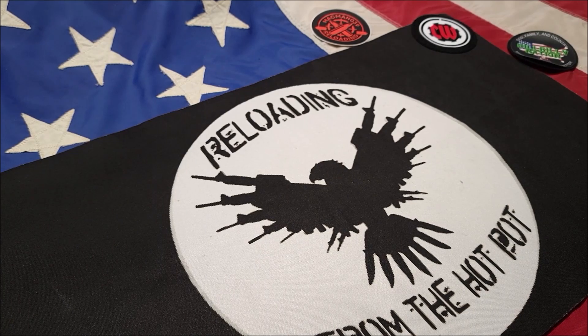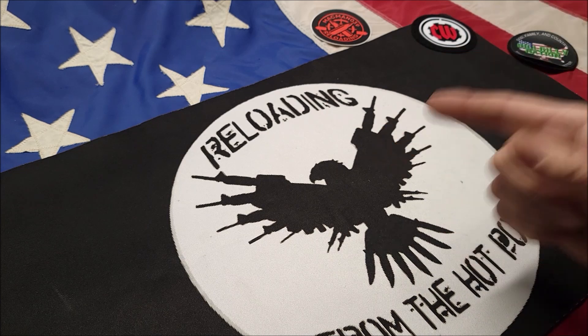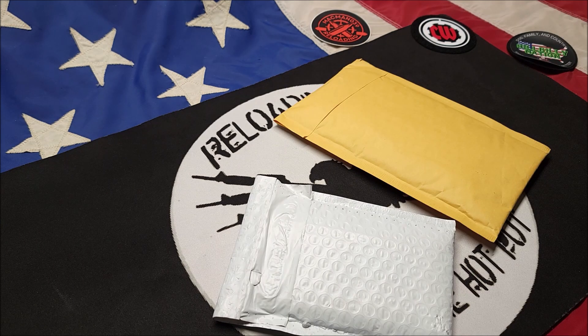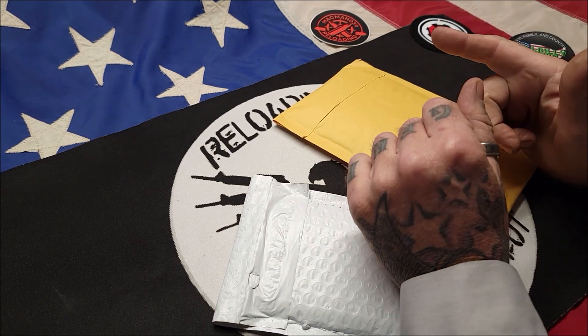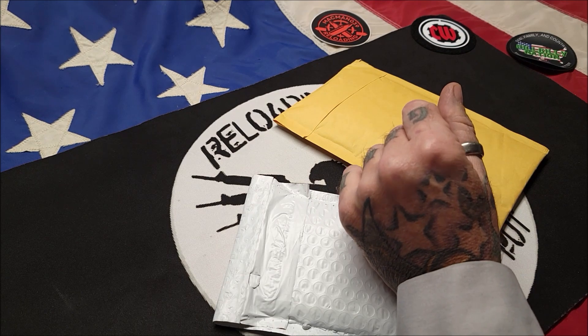Welcome back, my pupils. This is Gene coming to you with reloading from the hot pot. Today we've got Sig Sauer — doing it my way, P5. Mr. Postman and delivery guy was kind enough to leave a couple of packages on my porch for me, so I'm going to share them with you today. I also did another upgrade that I'm going to share with you during this video.